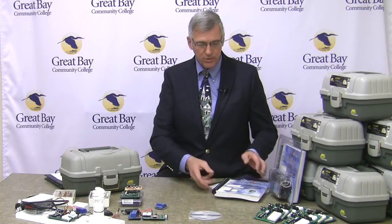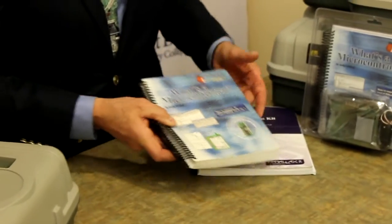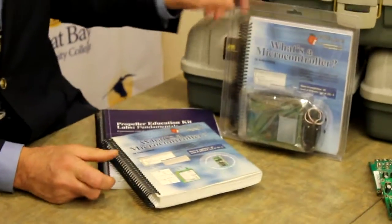The kit that we'll be working with will consist of the 'What's a Microcontroller' activity kit, the propeller, and of course the Bobot.